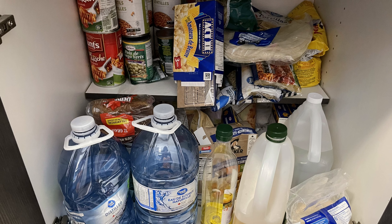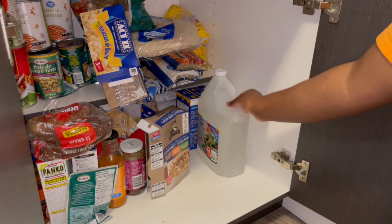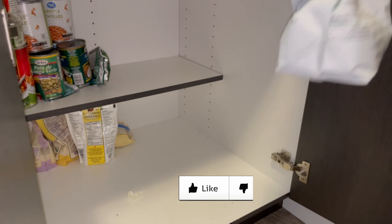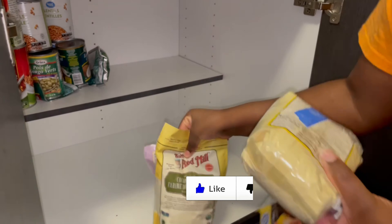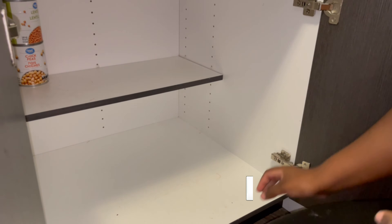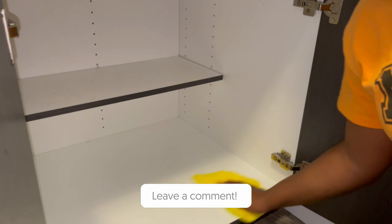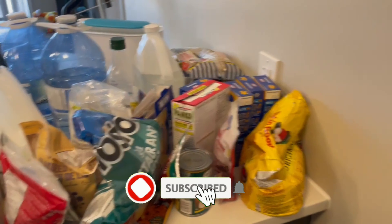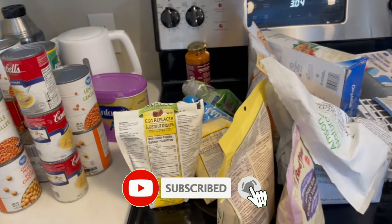Just like everything else I've done so far, I'm going to start by clearing everything out of the cabinet and wiping it down. Once everything is out, I'm going to go through and throw out all my expired items and the items that I don't use anymore.